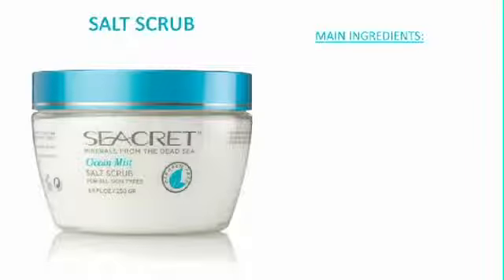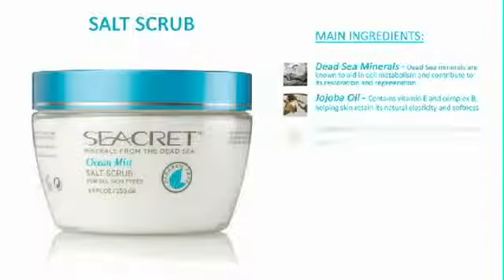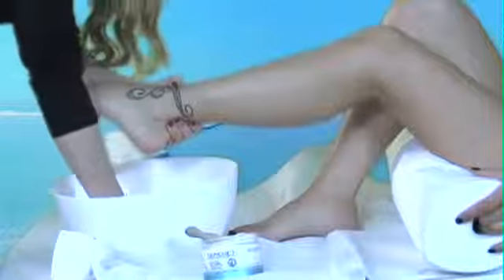Secret Salt Scrub contains a unique combination of Dead Sea Minerals, plant extracts, and aromatic oils that exfoliate, soften, and nourish your skin, helping to regain and retain a healthy, radiant glow. Formulated for all skin types, it can be used once a week. The main ingredients included are Dead Sea Minerals, Jojoba Oil, and Chamomile. The Salt Scrub is designed for areas of your body that require more attention, such as your feet, heels, knees, and elbows. It's not for use on more sensitive parts of the body. The Salt Scrub can also be used as bath salts.